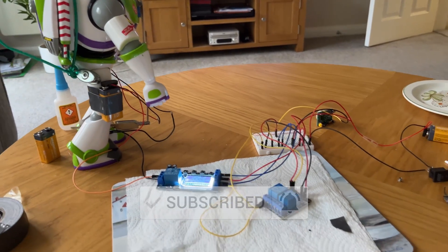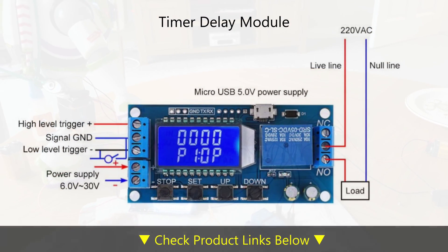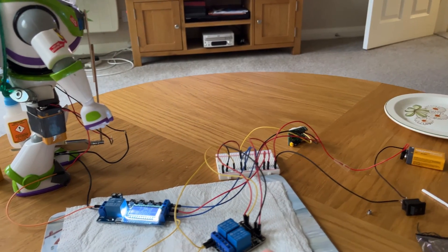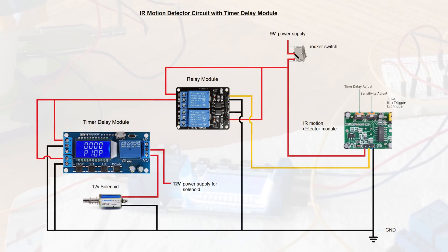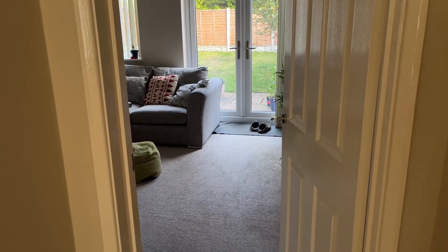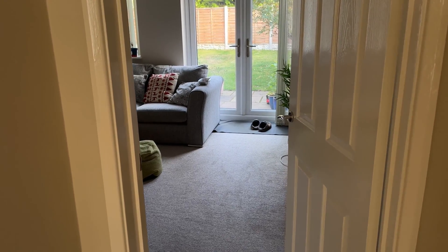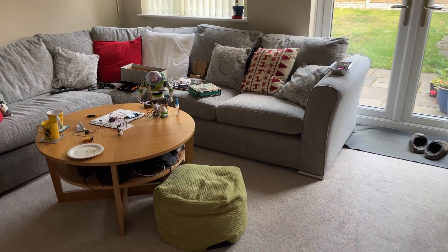I've introduced a timer delay circuit — this is a timer delay module. When anything activates the motion sensor it triggers a countdown, and then after 10 seconds it triggers Buzz Lightyear. The idea behind this is that when the crows come to the pond it gives them a few seconds to walk around so you can get some better footage, rather than it activating as soon as they fly in.